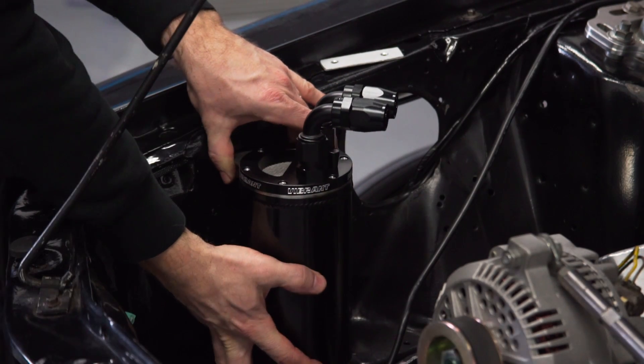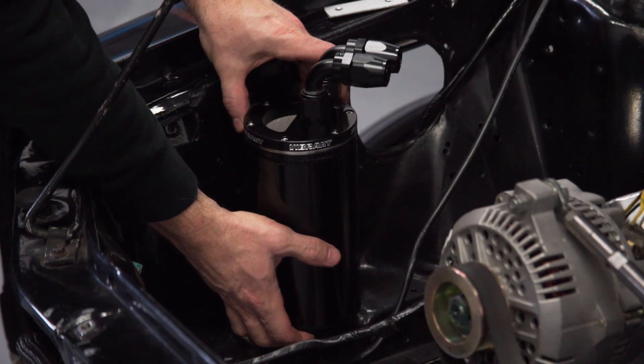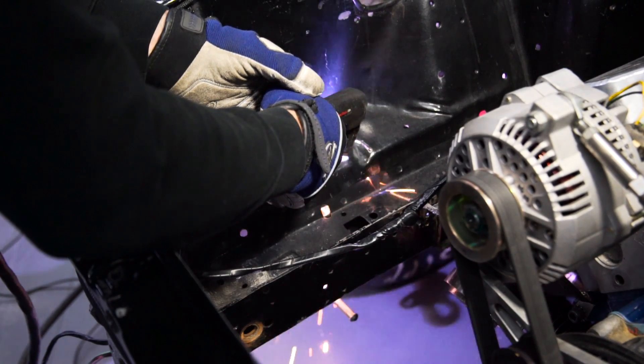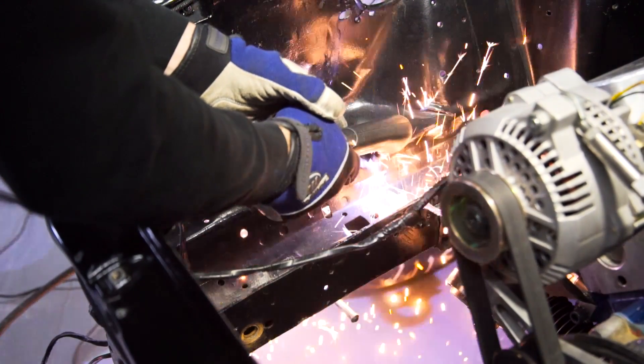The reason I'm mocking this up with 90 degree hose ends is just so I can make sure that I have the proper amount of clearance. We then proceed to cut a hole where the bottom of our catch can will sit so that EJ has access to the drain plug to drain any captured oil without removing the can.